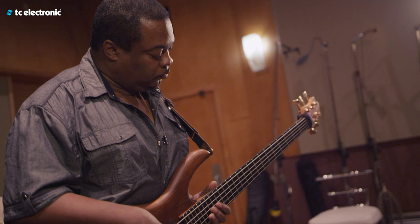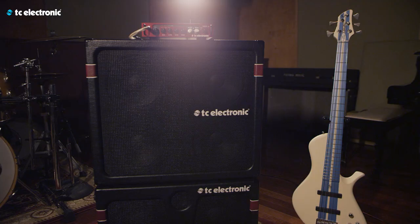Hi, I'm Derek Burdock. I'd like to talk to you about the VH800 and the K-Series cabinets.